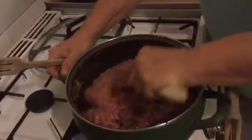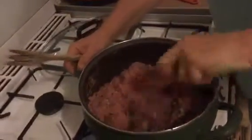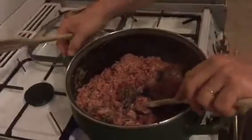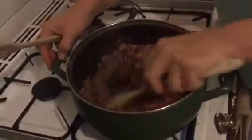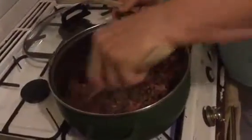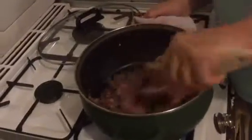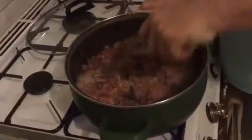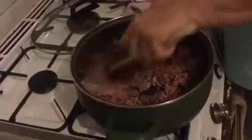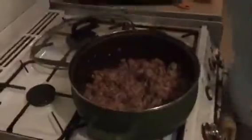Spray my pan with Fry Light again and in with my mince — just separate it off quickly. I've got 500 grams of five percent fat minced beef and 500 grams of five percent fat minced pork. The reason I use a mixture: firstly the pork mince is about half the price of the beef mince, but secondly I think it gives more depth of flavor — the beef mince can sometimes be a bit flat on its own, whereas the pork just makes it more tasty. If you prefer just beef mince, that's your choice.